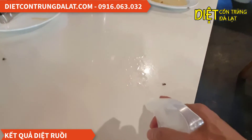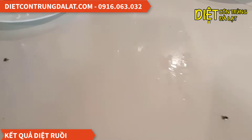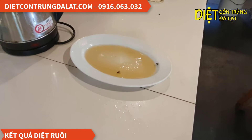Các bạn thấy sau khi phun, ruồi sẽ bu lên bề mặt này, nó sẽ ăn thuốc và nó sẽ chết nha. Đây là những con đã chết rồi nha. Thì chúng ta cứ phun lên bề mặt, những con nào nó chưa chết thì khi mà nó đi hoặc là khi nó ăn đó thì nó sẽ chết.